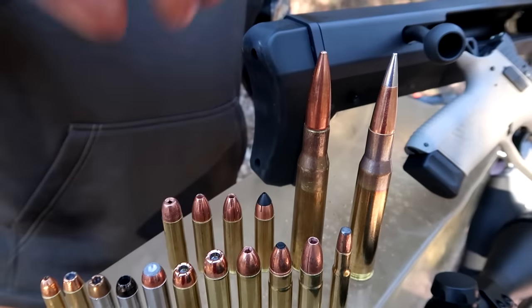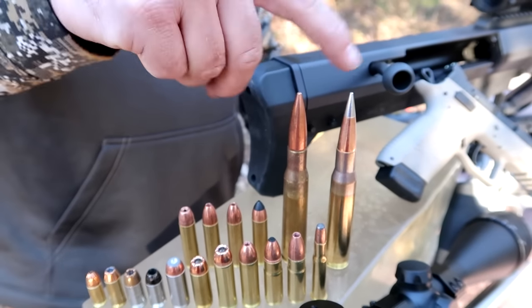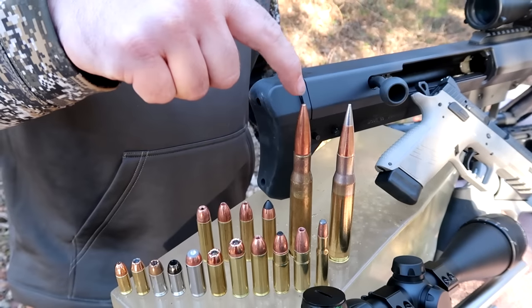Then of course we've got .50 BMG — this is the AMAX, and this one is an FMJ.